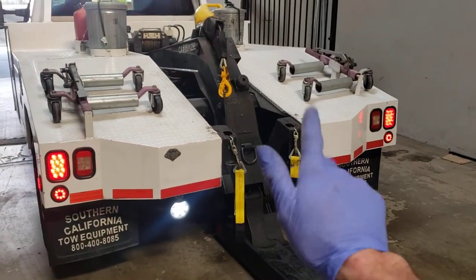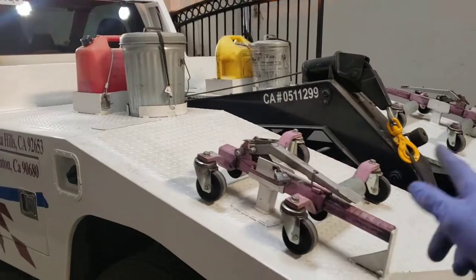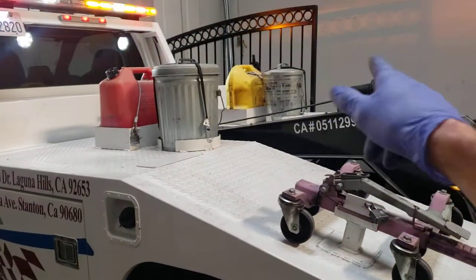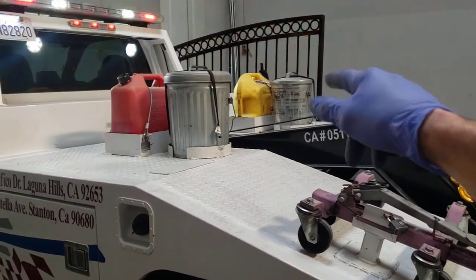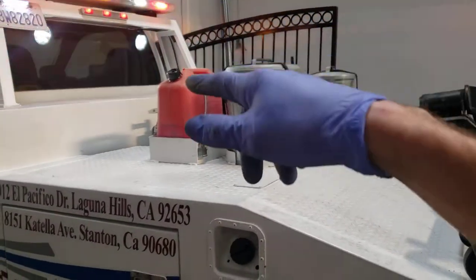Axle straps for our safety chains make it a whole lot easier to get hooked up. We've got one set of go-jacks, a trash can, an absorbent can with dry sweep for oil, and a diesel and gas can.